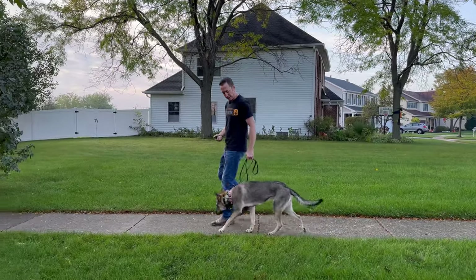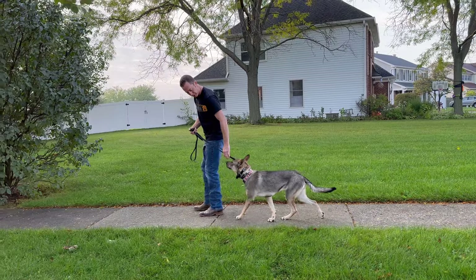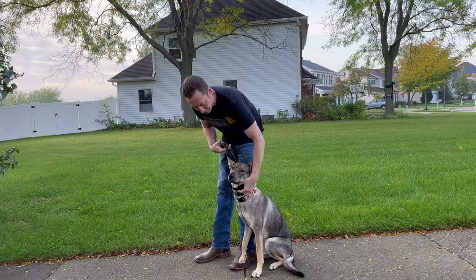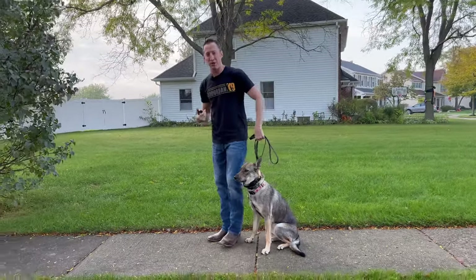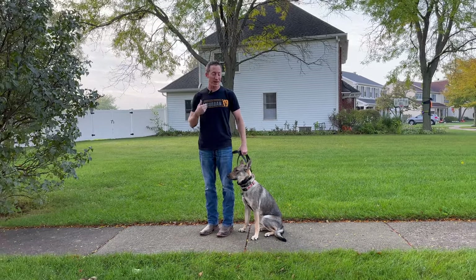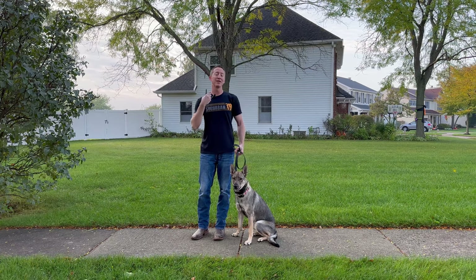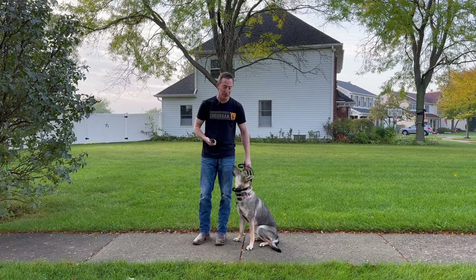One thing we can do is check the fit and make sure we still like the way it's fitting. I would say that we do — still snug, good contact there. What can happen is you put it on and it shifts a little bit. Especially happens when the dog is sitting down, you put it on, they stand up, their neck moves around, and all of a sudden it fits differently than you thought. But this feels good to me.